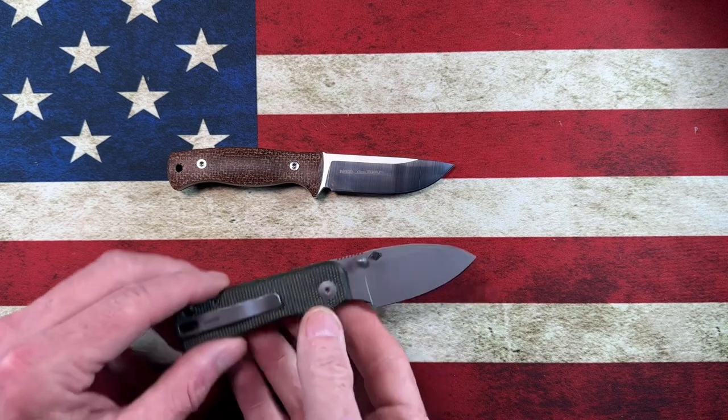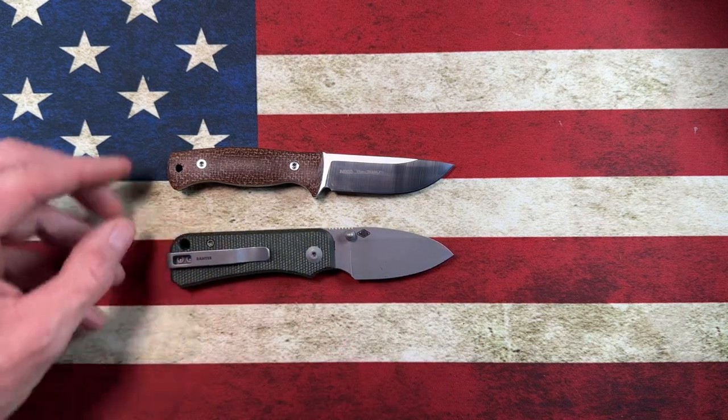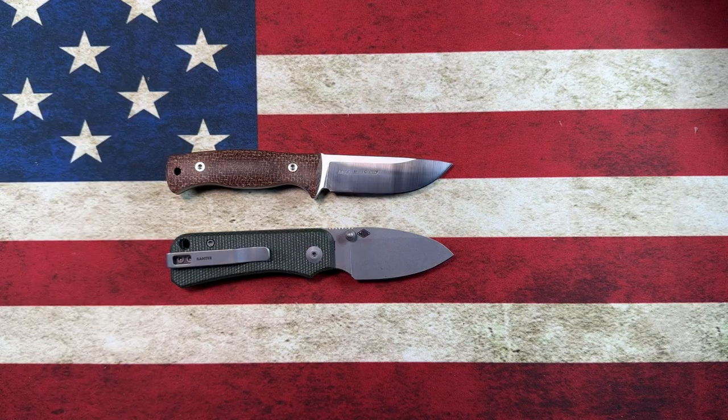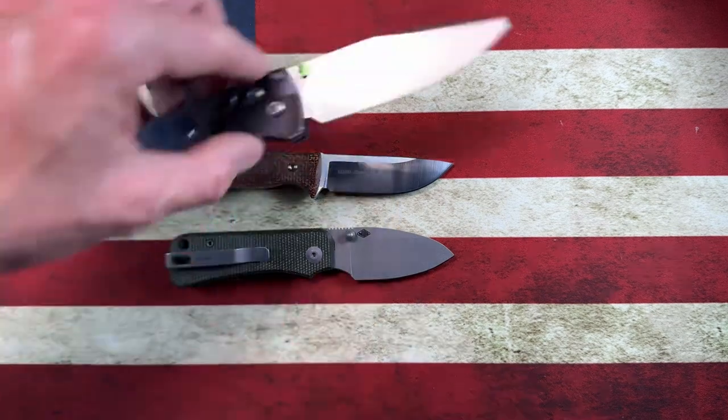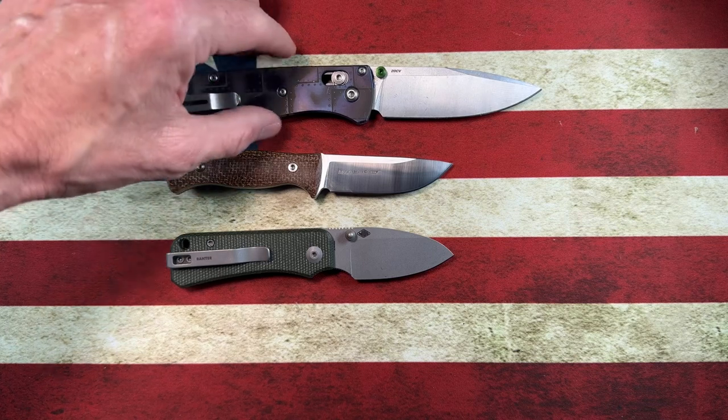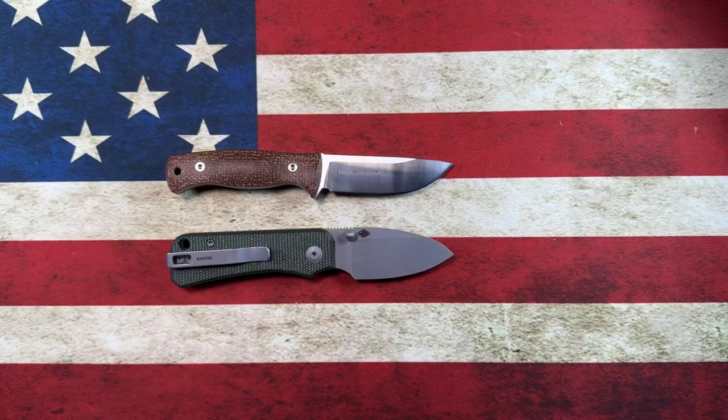Let's do a couple of quick size comparisons. We won't break out the Four Max, but let's look at it next to the Civivi Baby Banter — it's about the same size as the Civivi Baby Banter, which means it's going to be much smaller than the Benchmade Bugout. That's why it makes such a good secondary carry knife.